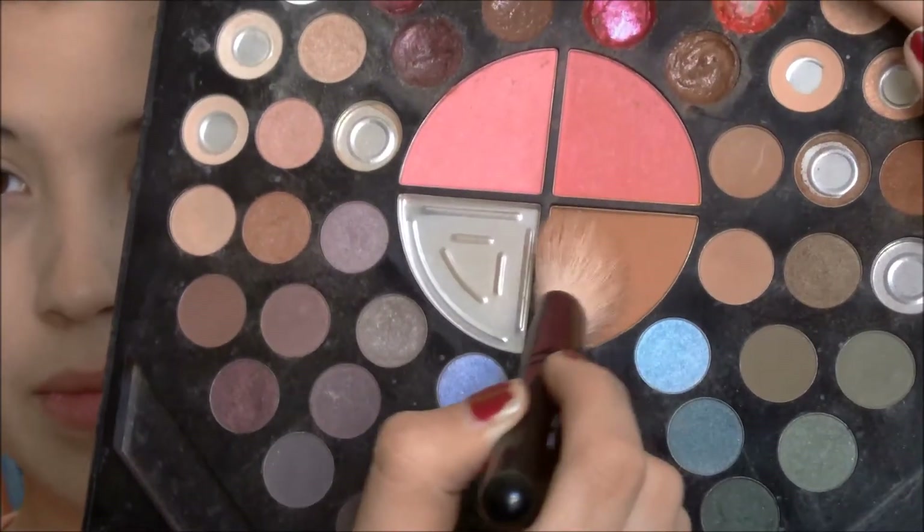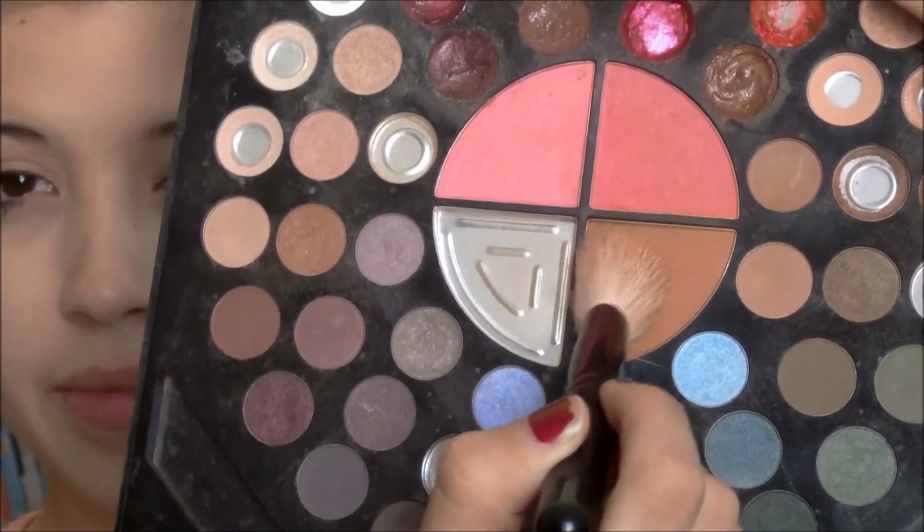Now with this angled brush and the bronzer from my Stila palette, I am going to apply that onto my cheekbones only.